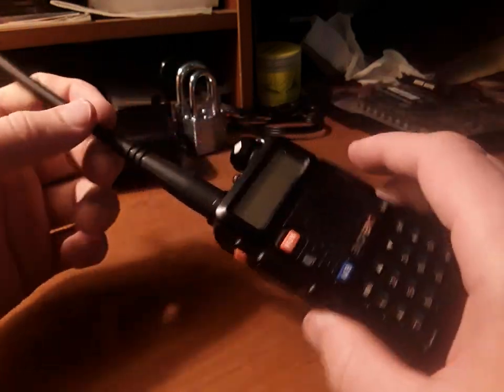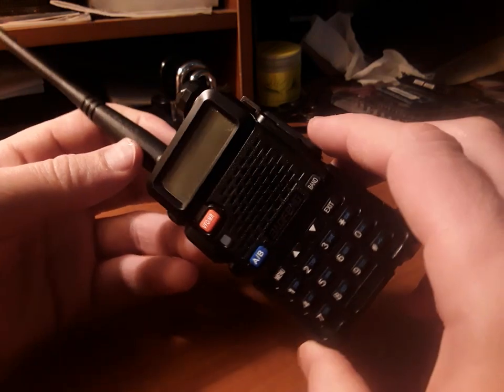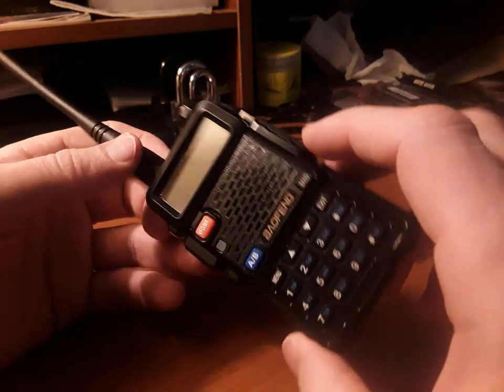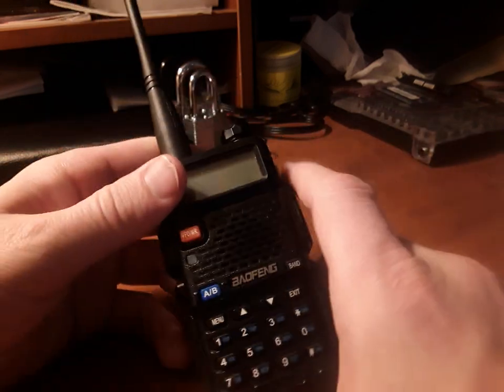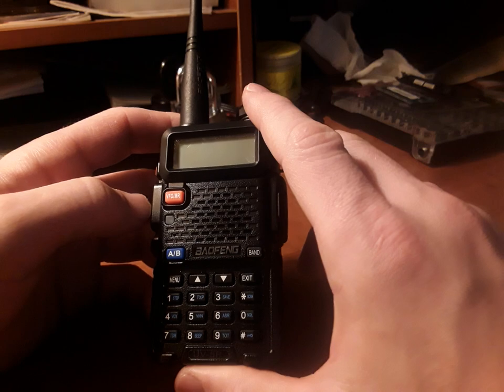Hey guys, so I've done a couple videos on this Baofeng UV-5R radio, an excellent radio. You can get them for like $25, sometimes less, sometimes a little more. They're excellent radios, good to have for emergencies. I just want to run through some of the buttons with you today.